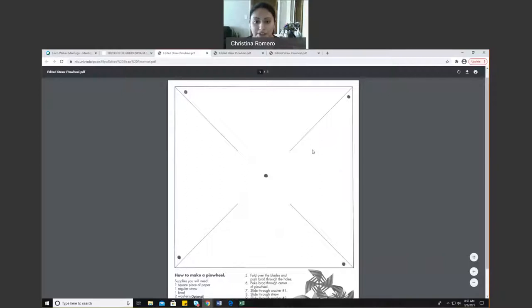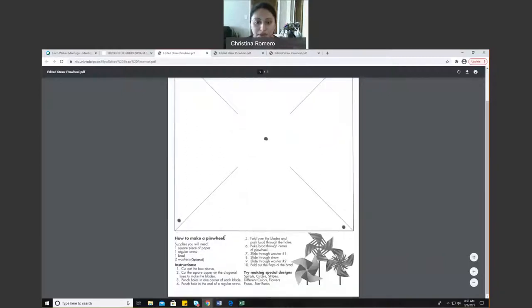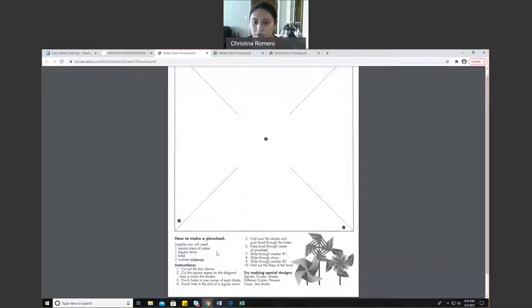Here's the template that we will be using. It shows that we will be needing a piece of paper, a straw, a brad, and two washers — which are optional. But I will be showing you some alternatives that you can use. Remember, it's always about having fun and being flexible with whatever you have at home.